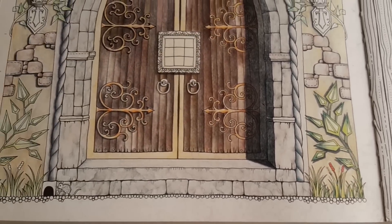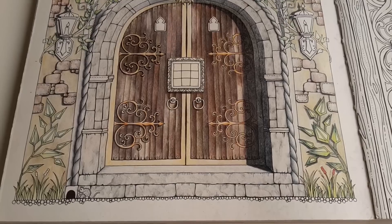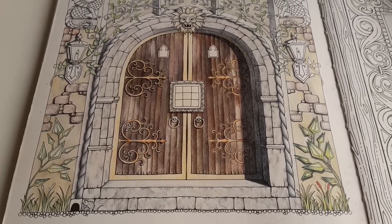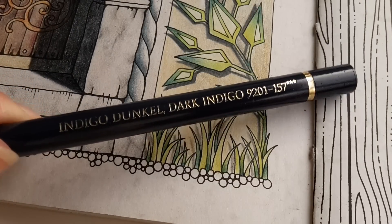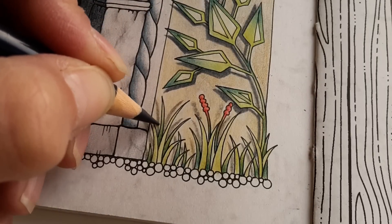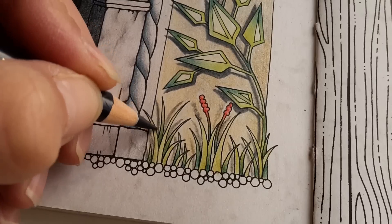Let's take a step back and look at the results. This is really nice now. On the other side of the page — the left side — I did nothing, so this is what it looks like before the shading. And then this is what it looks like when there is shadow. Lovely. So I will add a little bit more dark indigo to the shadows over here, and then that will be it for today.